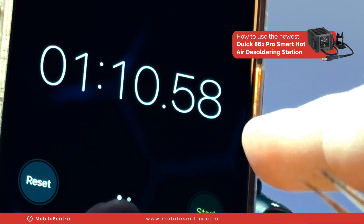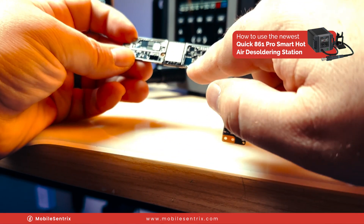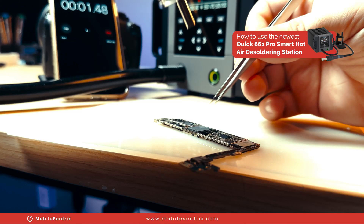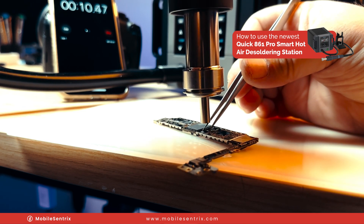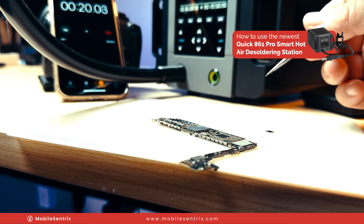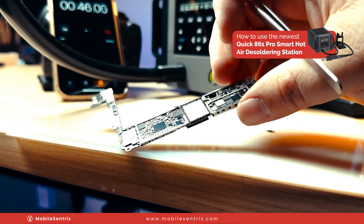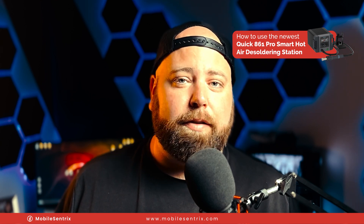Let's do one more test. I've got an iPhone 7 Plus motherboard — a very common repair on this would be the audio IC. Let's see what it takes to pop that off. I'll reset our timer, lower the airflow, and hit start. It came off in roughly 15 seconds — probably less than that, maybe 10 seconds, not even. No pads are pulled, not even the one that likes to come up. Super satisfied with how quick that was. Did you see how fast the audio IC came off that iPhone 7 Plus board? It wasn't even 10 seconds and it was off the board like butter.